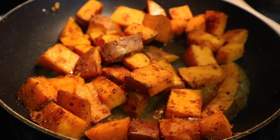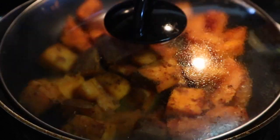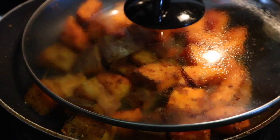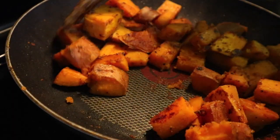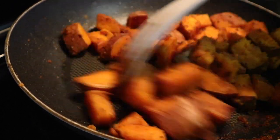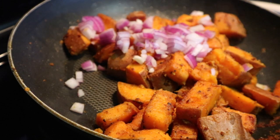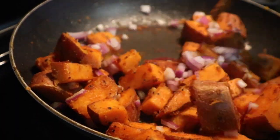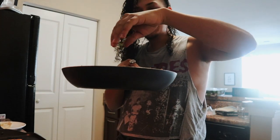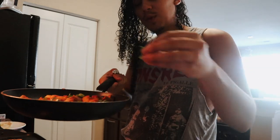Once it starts to dry up just a bit, you're gonna cover it and you can turn up the heat or leave it in the middle — that's going to make sure your potatoes soften up and also get that crunch. As you can see our potatoes are pretty much done. At this point you can add your onions. I like to do it this way because it softens the onions but not too much, and also caramelizes them a little bit so you have that added crunch.